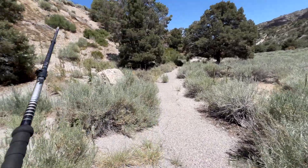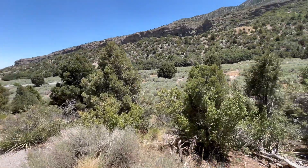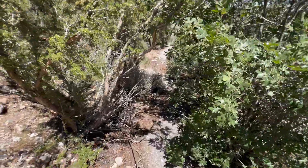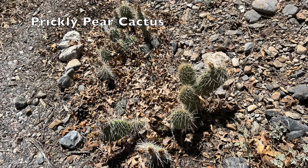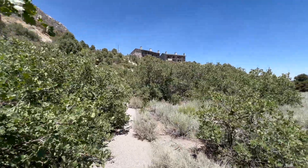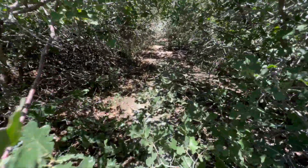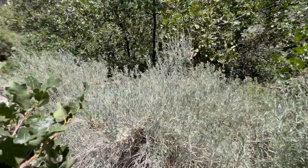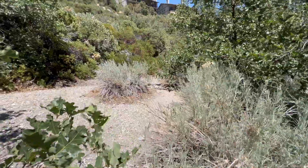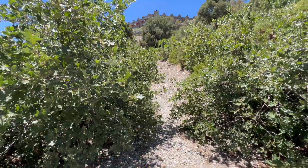Or you can stay on the pavement and they join up down here further. This trail has some trees you'll have to go through — might want to wear some eye protection. Here's where those trails join or split going the other way.